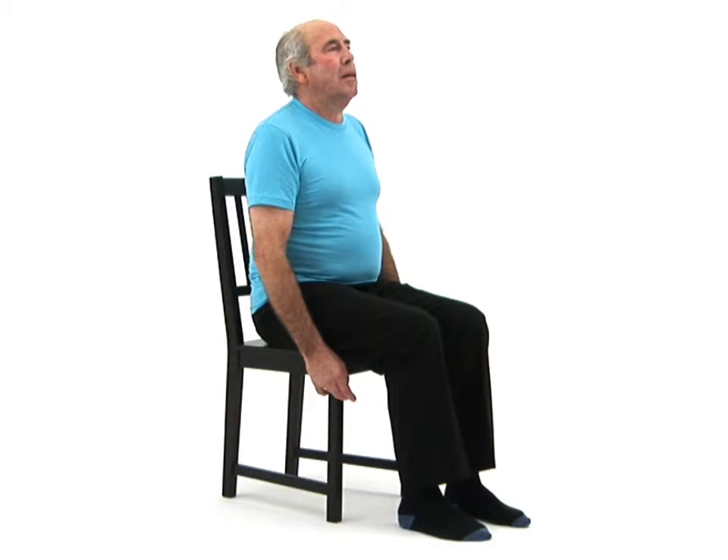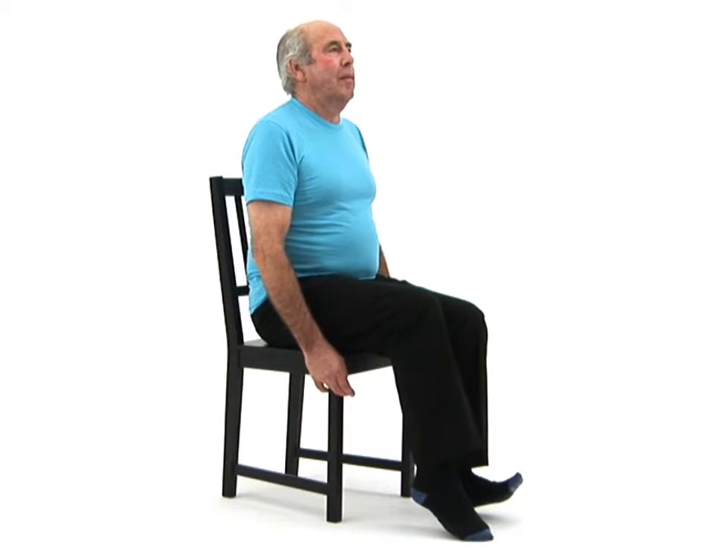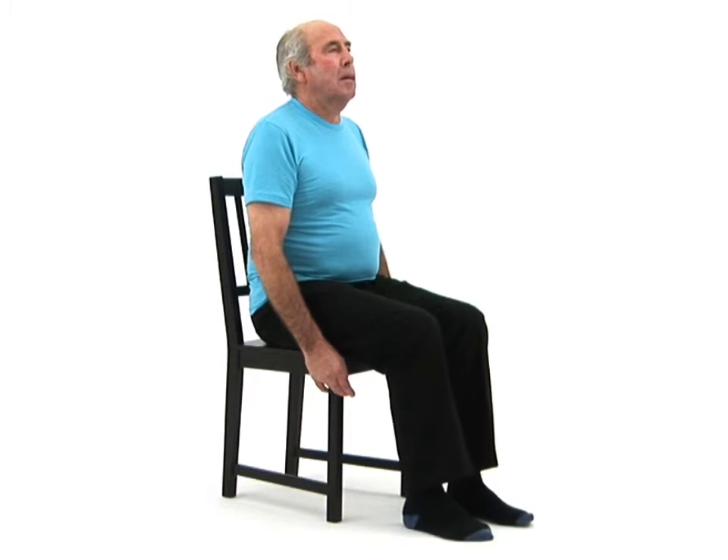Now point one of your feet up towards you as high as is comfortably possible, keeping your heel in contact with the floor. At the same time, lift the heel of your other foot off the floor so it rests on your forefoot.